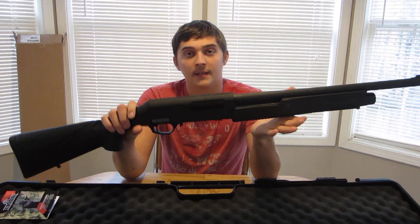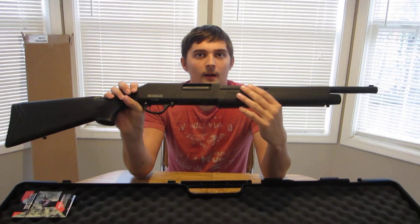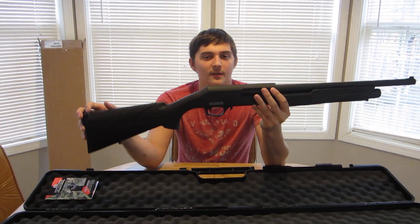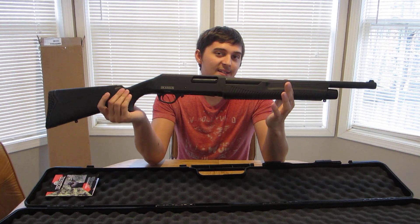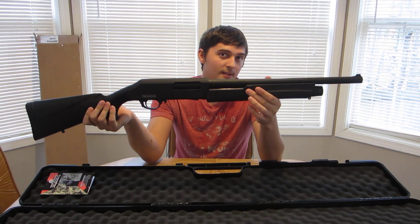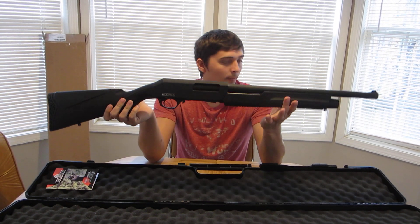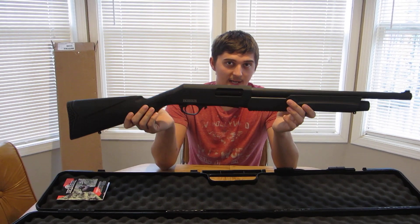I think it's going to be a pretty good shotgun and we're going to go test it out hopefully soon. If you're new to the channel, consider subscribing — we have tons of videos and we'll definitely have some videos out on this doing field tests. Originally I wanted to unbox it and then start shooting it, but with all the rain I'm not going to get to do that today. Anyway, like and subscribe — thanks guys.